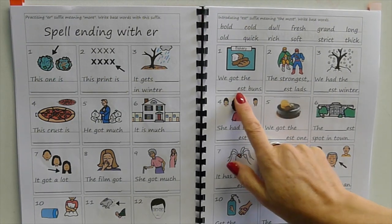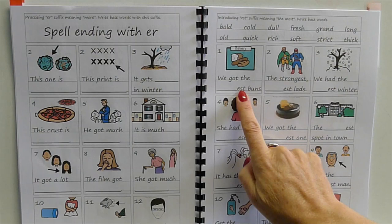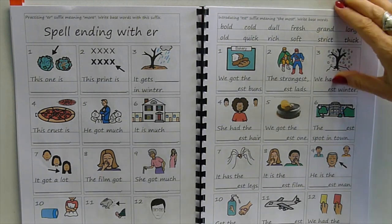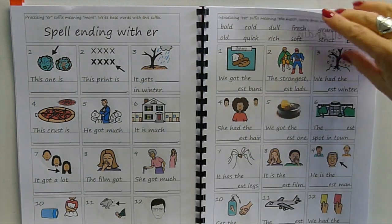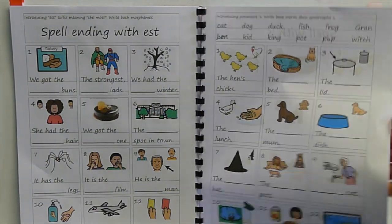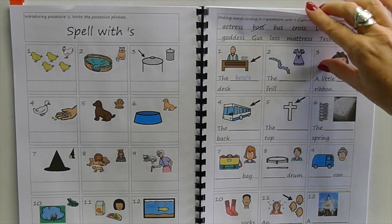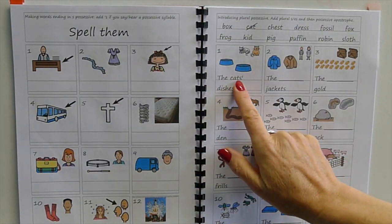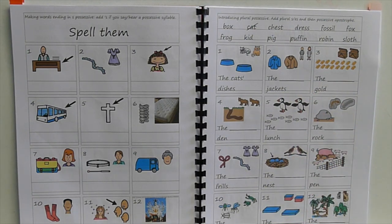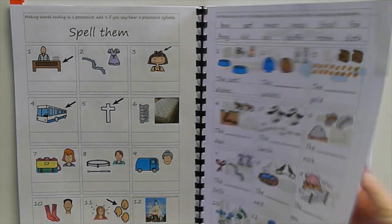We say 'freshest' and 'boldest' quickly, but we have to know that if it's a comparative word meaning 'the most', we write '-est' — and that distinguishes it from words like 'artist' and 'dentist' where '-ist' means the person that does it. Understanding that spelling carries meaning. Then possessives — adding apostrophe-s to different words, and understanding that apostrophe-s also goes on words that end in 's' (e.g., 'the bosses', 'the dresses'). And if you make something plural, the possessive goes at the end — 'the kids' jacket'.